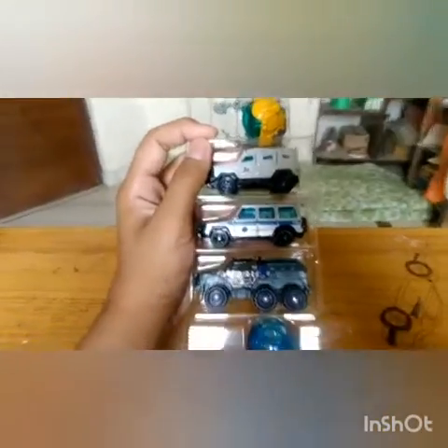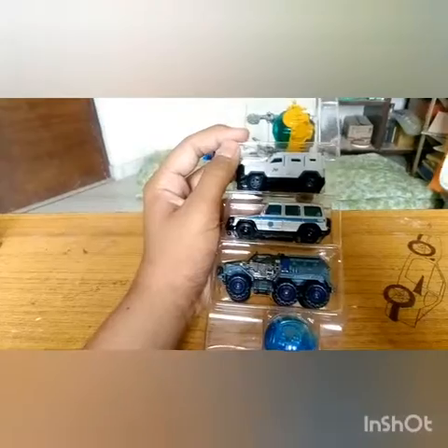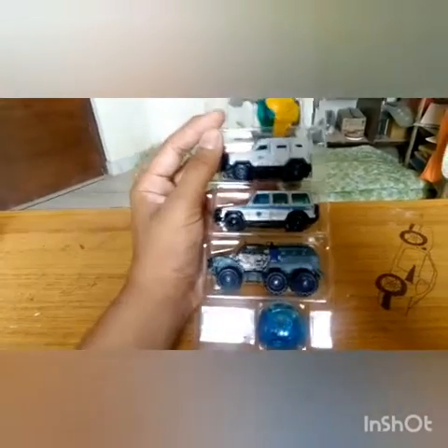In this Jurassic World series, I think we have all the vehicles — not just in this particular pack, but in the Jurassic World series they have all the vehicles from all the Jurassic Parks.